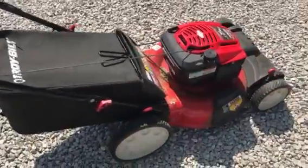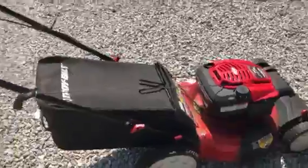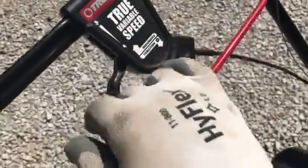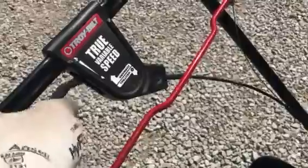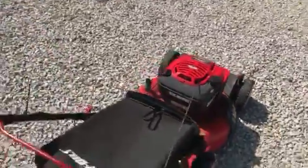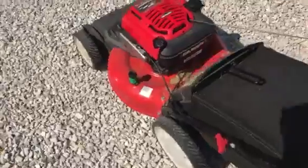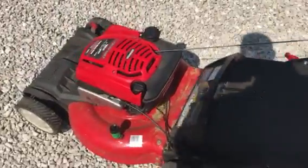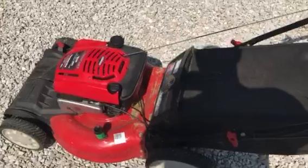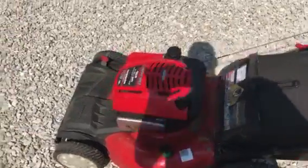It's got the bag on it of course. The handle folds down if you want to put it in your car or whatever. It has a variable speed — it's like a throttle almost for the drive mechanism. Over on this side there's an attachment where you put your garden hose on it, and it's supposed to help clean the underside really easily.